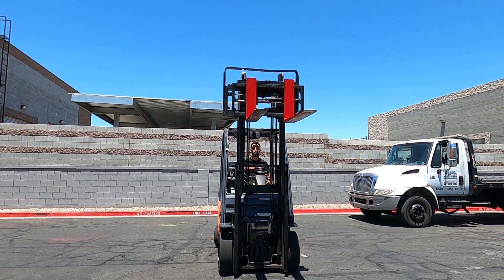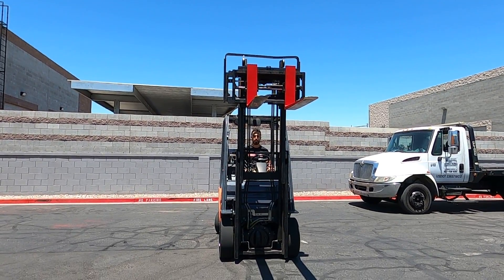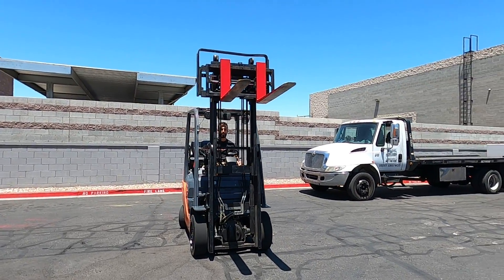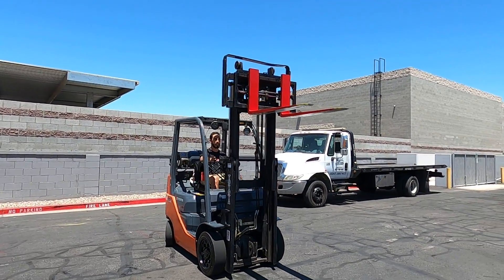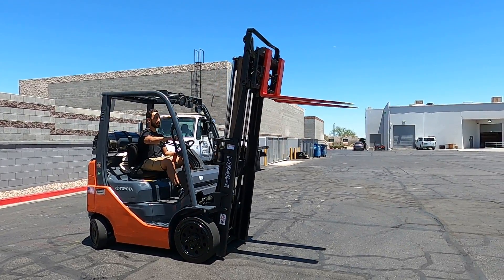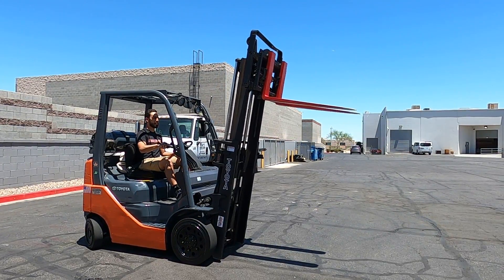That's your maximum lift height right there for your trucker's mast. It's all the way tilted.